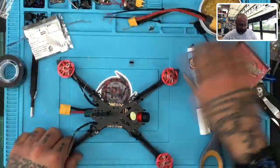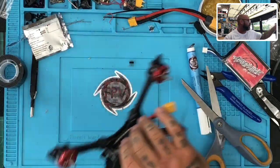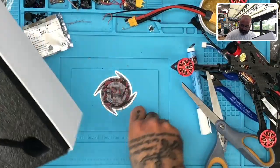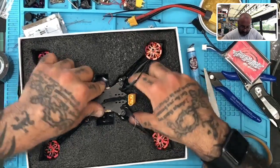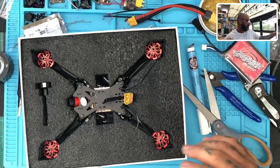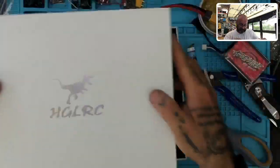So there you go, Anthony — this is going to be boxed up. All you have to do is bind it when you get it; all the configurations are already set in Betaflight. So I'm going to put this back in the box now, clean it off the table, put it in here. Looks good. Pull it down to hold in position.